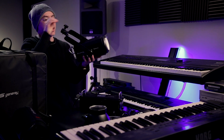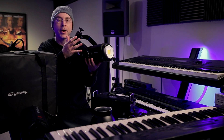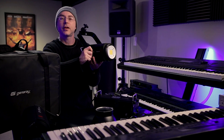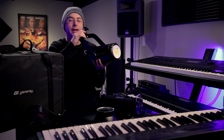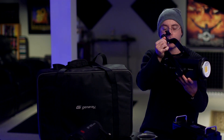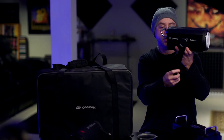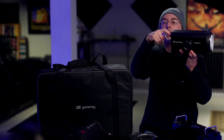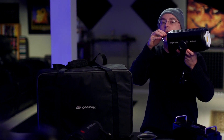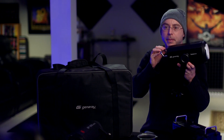A nice thing about this light is that when you mount a fairly big softbox or parabolic umbrella, it requires just a slight turn and will hold very tightly — unless you put a humongous parabolic umbrella or heavy softbox. In that case, I'd recommend adding a little bit of counterbalance weight to avoid stress on the yoke.